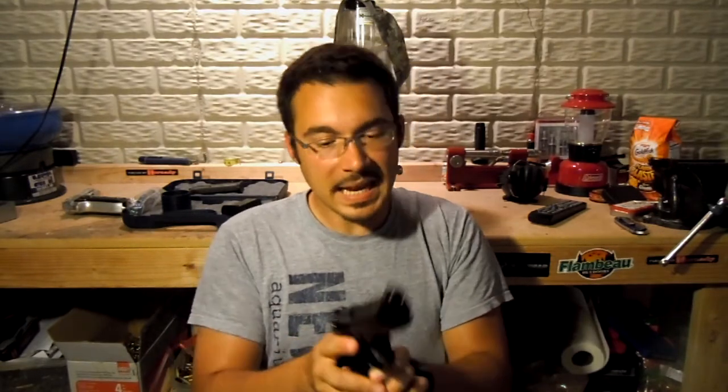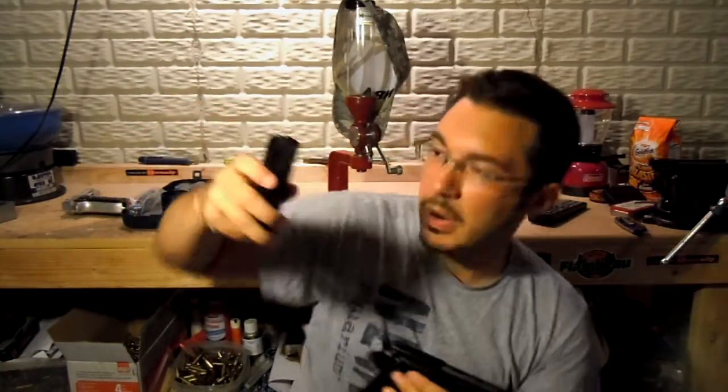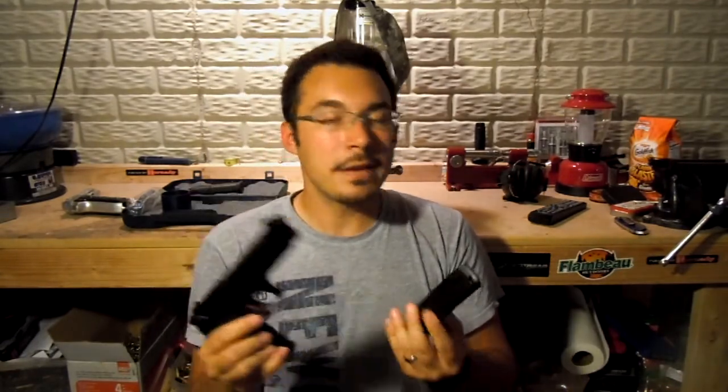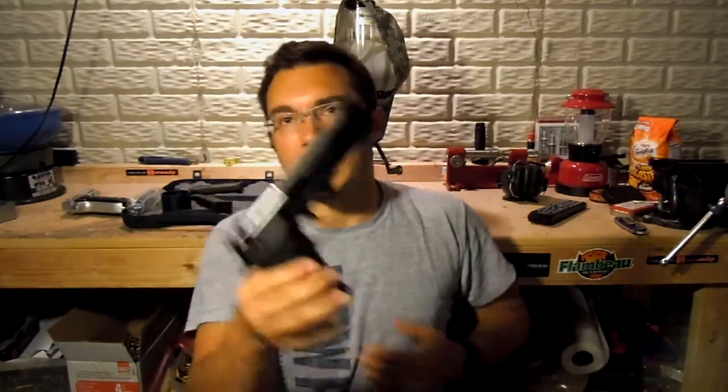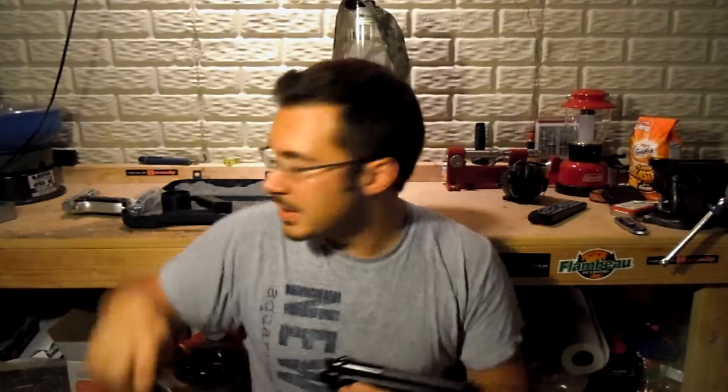Mechanically, these things are fantastic — smooth as butter, everything works the way it should. The package comes with two 15-round magazines. The M9A3, the new one, I believe comes standard with 17-round mags. My Glock 19 carries 15 rounds, so that's one gripe for most people. But a lot of it is in the weight — we're talking like 34, 35 ounces unloaded. And then with a full 15 rounds of hollow points, you're dealing with a pretty heavy package.